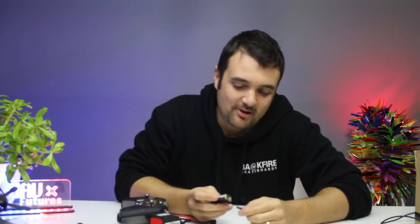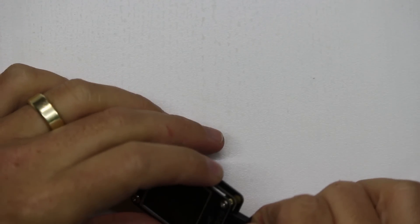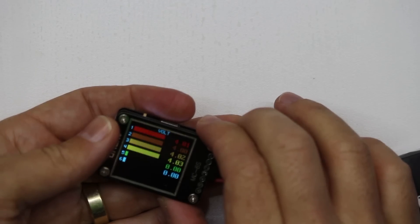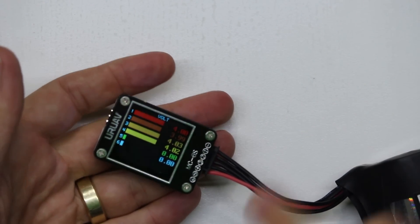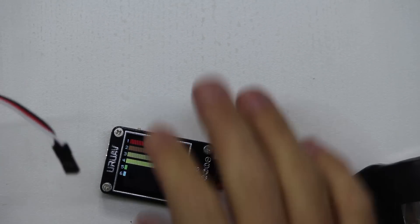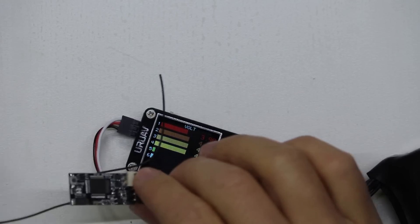Moving on from ragging on the X Lite Pro - what I've got here is the UAV battery checker. What I really like is it displays all your voltages at once. You can see a nice little graph with all the voltages. I especially love that you also have the ability to bind with this thing, power your receivers, and check if the inputs are working - so you can do troubleshooting in the field.